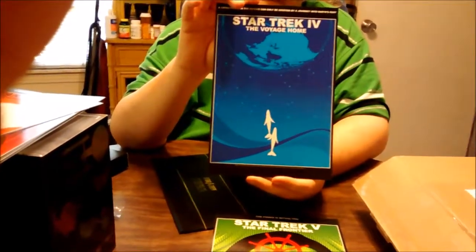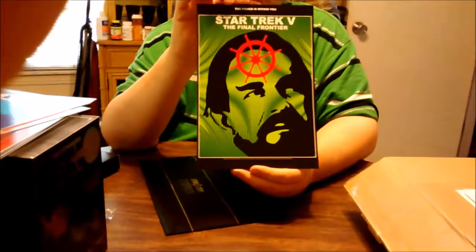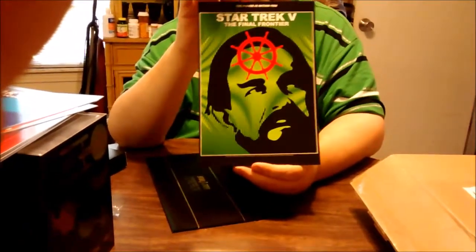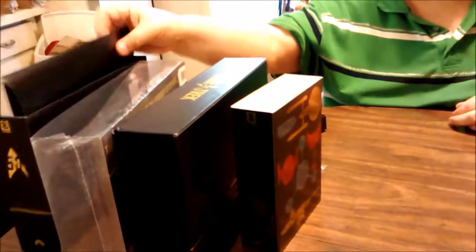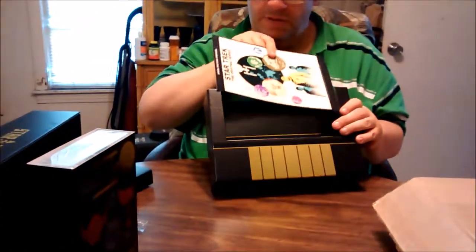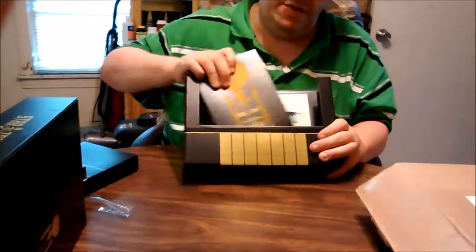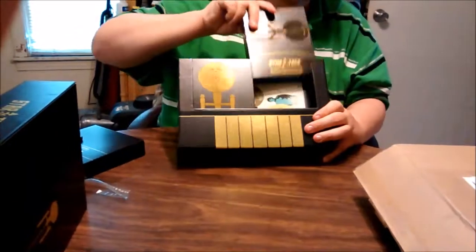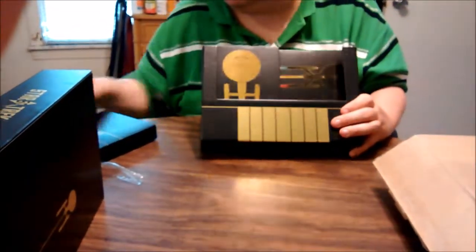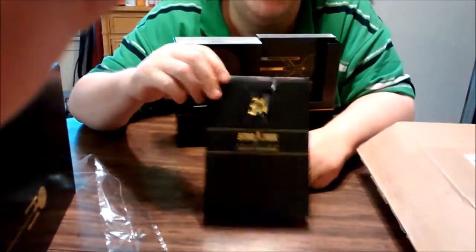I've seen my favorite movie. And you see this on camera and it just can't truly — the color doesn't pop like it does in person. So, what do we have? We have the main case. We have — bonus. That is pretty. And then we have the series itself, the movies, and the little box that the pin fit in, even though the pin did not quite work. But it probably got damaged in transit.